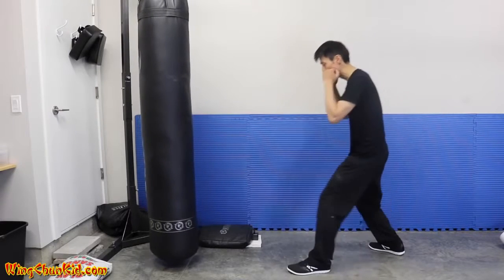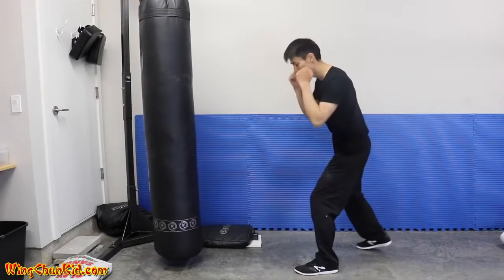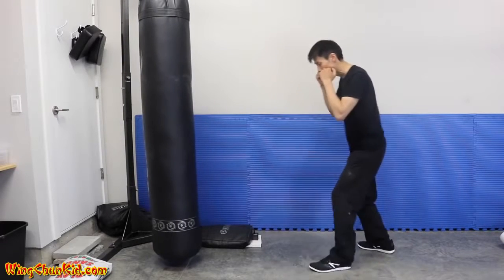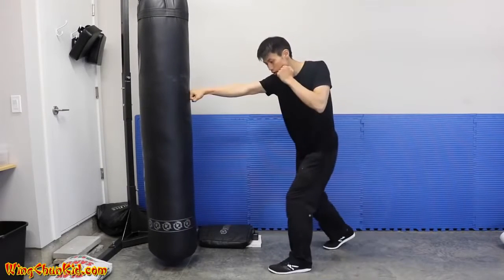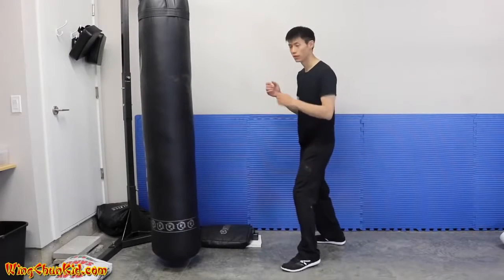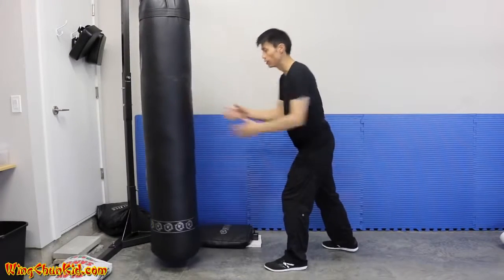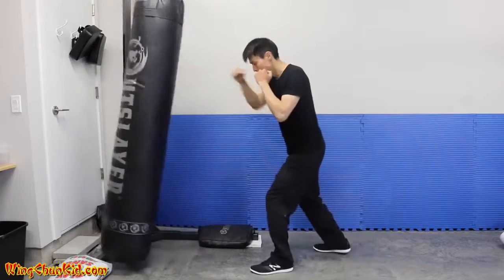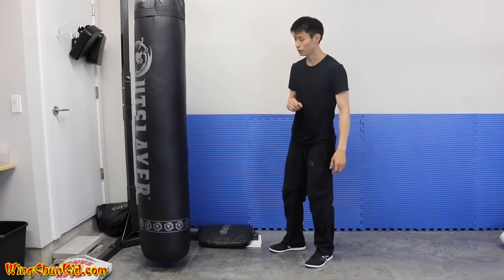From the side it's just one small half-step, then another half-step — not a big step, just tiny. So: one, two, and on the two we punch. Let me demonstrate the difference: with just rotation there's impact, but the BOB doesn't move as much. With the step and momentum, you can see how much more it moves from just that small step. Eventually you can make that step even smaller and still transfer your full body weight into the target.